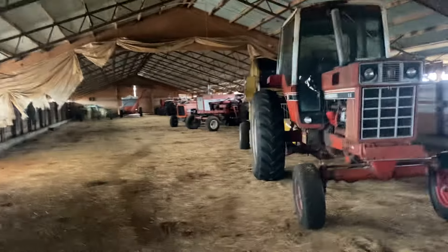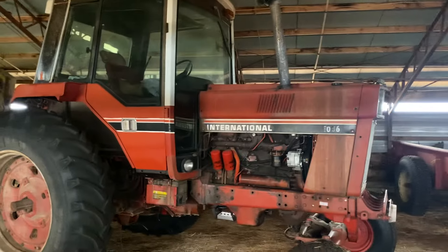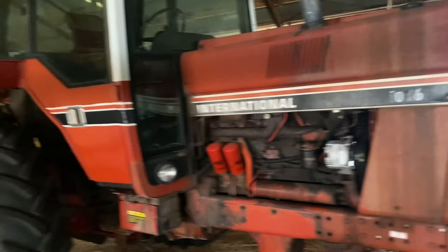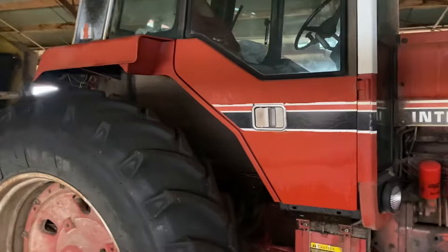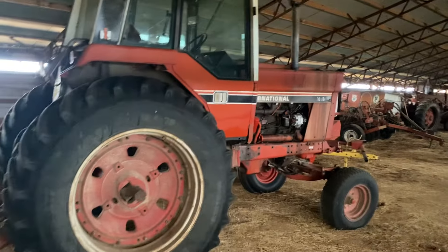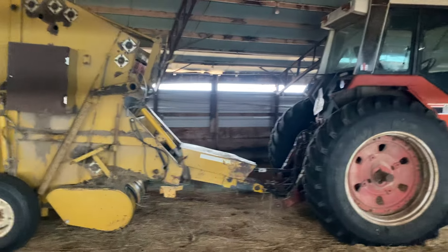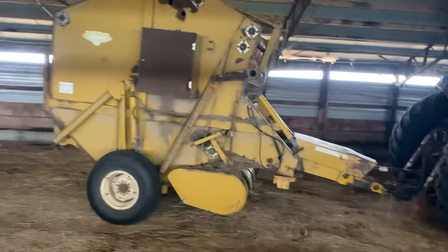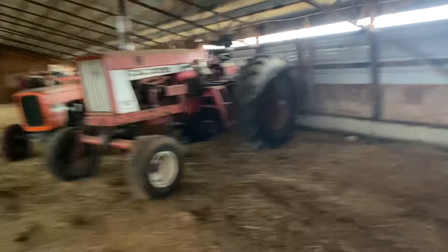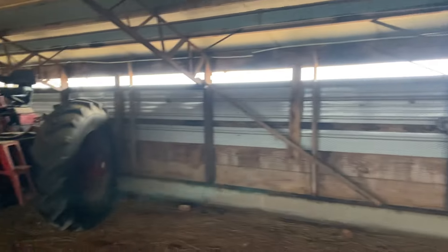We walked by a tractor there that is in my barn but I do not own. This one I do own. This is a 1086 International. You'll notice this one has the extra stripe — I believe it to be about an '81 model. I bought this at Paul's Valley, Oklahoma. I'm assuming it's kind of a low-hour tractor because of some things on it that don't show wear hardly anywhere. You might guess it's a baler tractor — we use it to pull that baler there. It baled about 90% of the hay we baled this year. A 1086 is 135 horsepower or something like that. Really good tractor.